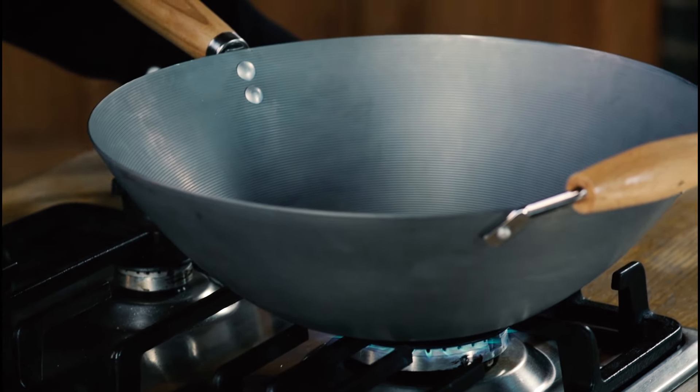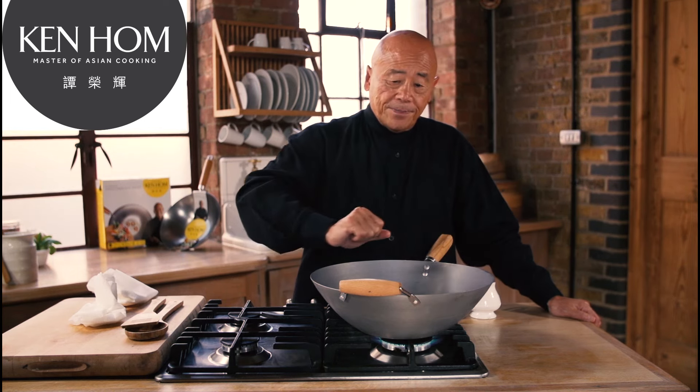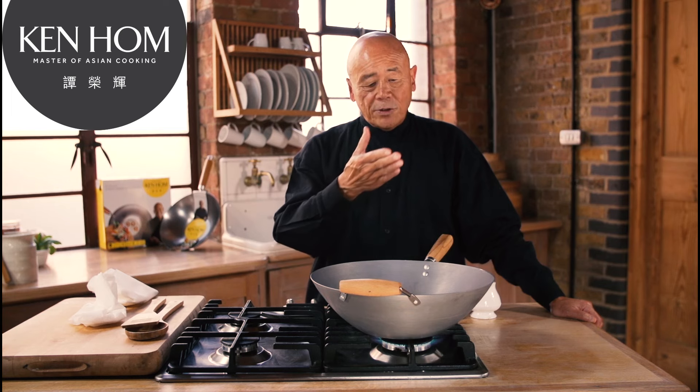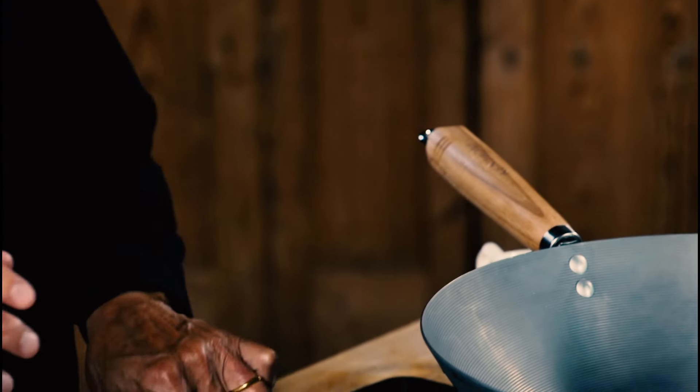Let me show you how to season a carbon steel wok. First, scour it with detergent and a scouring pad. Why? You want to remove the machine oil that's used to coat the wok to prevent it from rusting.